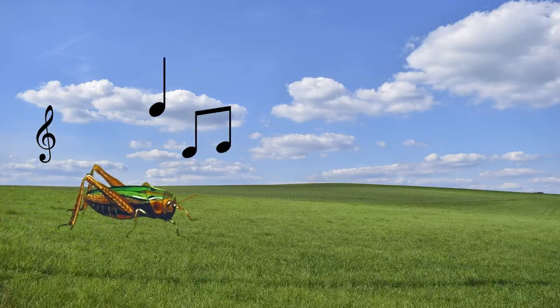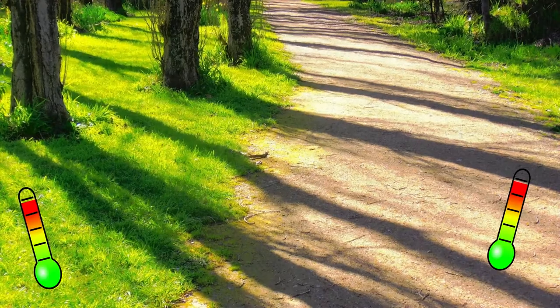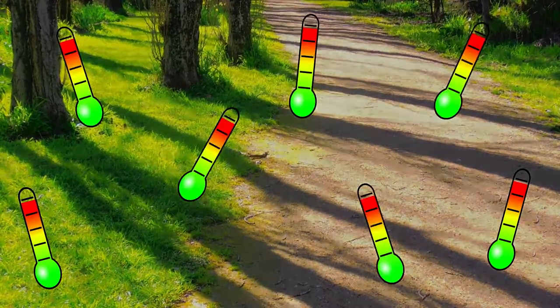During summertime and nighttime, these crickets like to speak out and sing. Some people find them diverting, some really irritating, and some think of it as a signal for whether they need jackets or sunglasses. Yes, you get it right — crickets can tell you the temperature! This way of calculating temperature is known as Dolbear's Law.